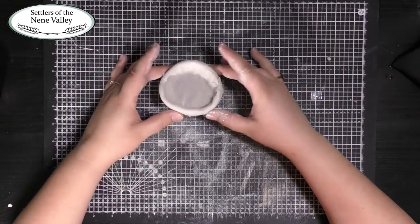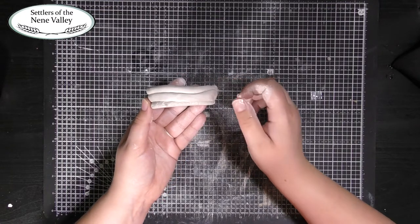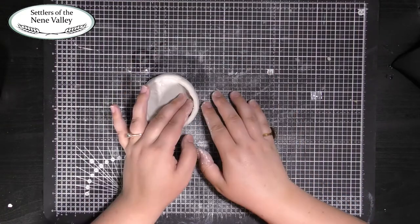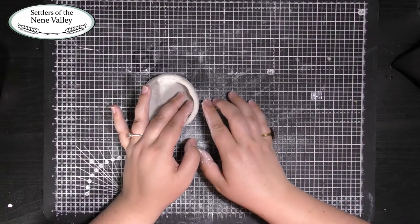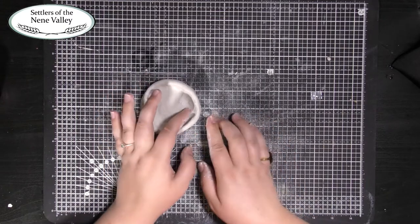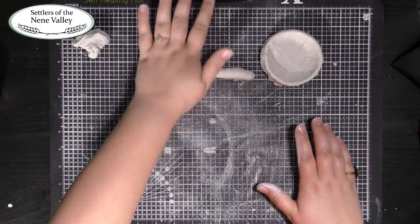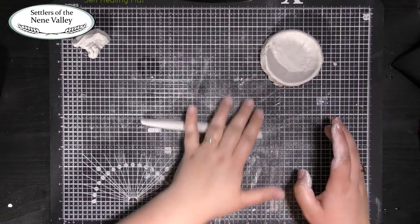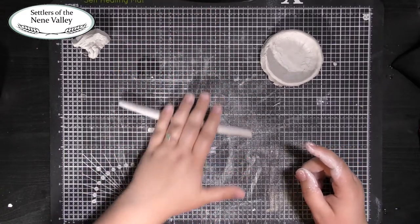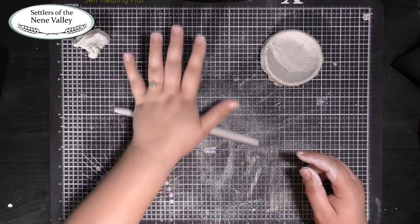Now support the outside of the bowl with your hand and smooth the join from the new piece of clay into the rest of the bowl in the same way as before. At this point the outside of your bowl looks like this, and we can use the same smoothing technique on the outside as we have been doing on the inside. Support your bowl from the inside and use your finger to smooth the clay down to the bottom. Keep building the sides of your bowl in this way until you're happy with how high the walls are. Usually adding four or five pieces of clay is enough to create bowls similar in size to the ones shown at the beginning of this video.